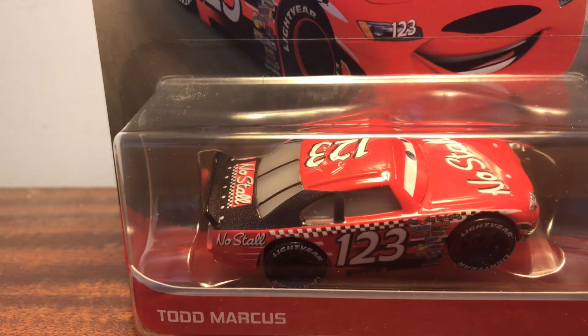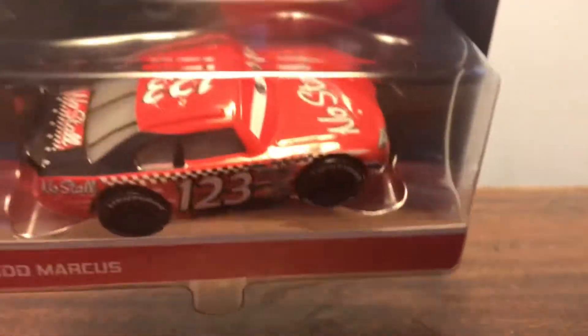Hello everyone and welcome back to the channel. Today we will be unboxing Todd Marcus. Here's what he looks like.